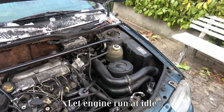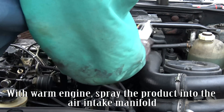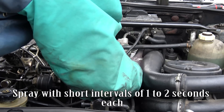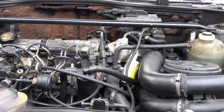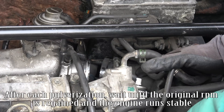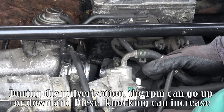Let the engine run at idle. With a warm engine, spray the product into the air intake manifold. Spray with short intervals of one to two seconds each. After each pulverization, wait until the original RPM is regained and the engine runs stable. During pulverization, the RPM can go up or down and diesel knocking can increase.